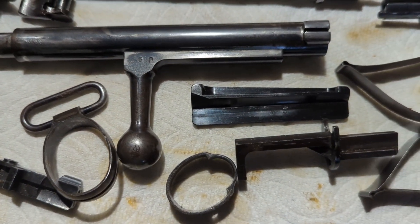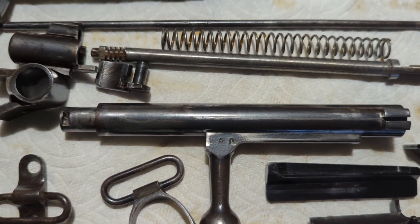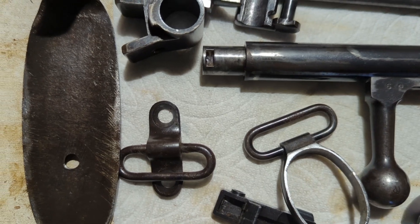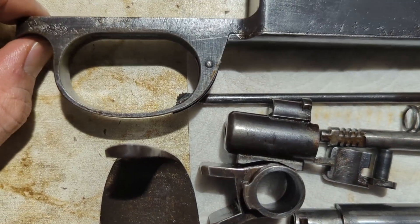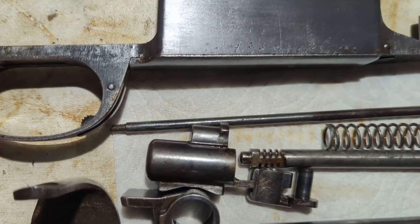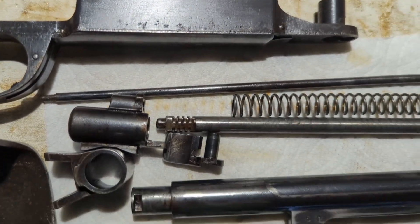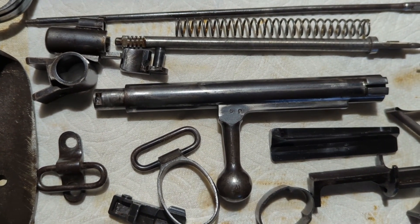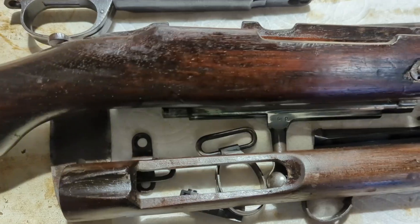Parts look pretty good, finish looks pretty good. There are a couple little spots of minor pitting in some areas that were exposed, but not too bad. You can see a little bit of pitting here in the trigger guard where it met the wood. But overall, pretty good shape for something that's about 120 years old. The stock's looking pretty good.